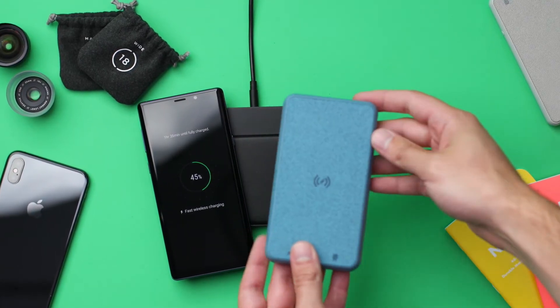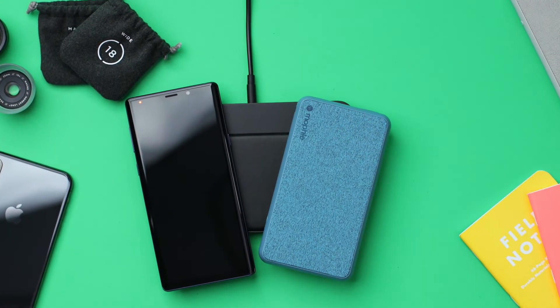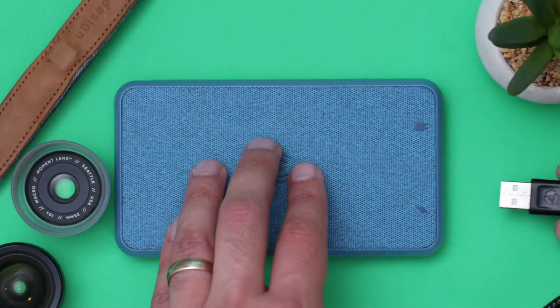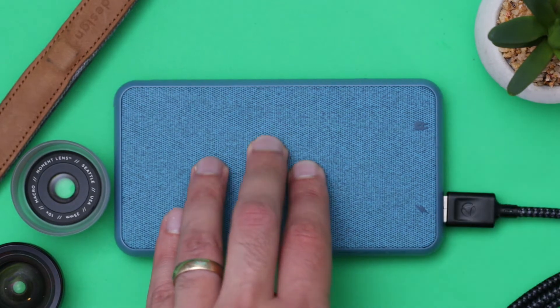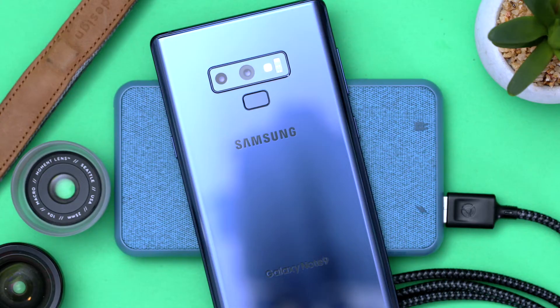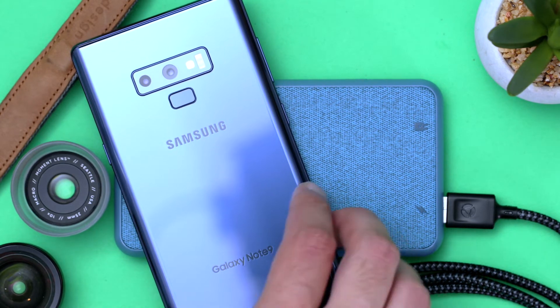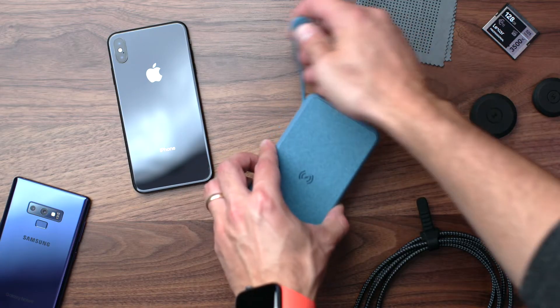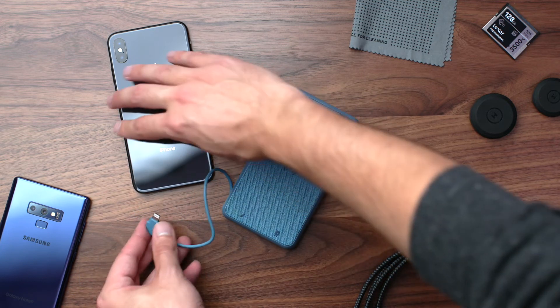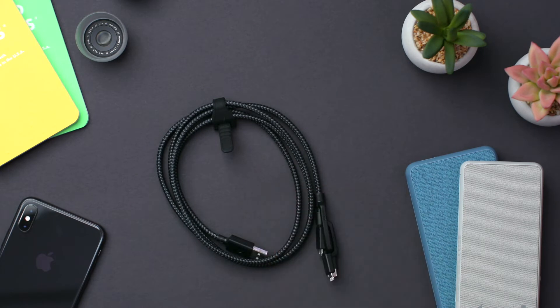This isn't just a standard battery bank — what makes this one cool is that it has wireless charging on it. You can put it on your wireless charging pad like this and it will charge up the battery bank. So say you've got your Note 9 and your charger — you throw them both on there overnight, they're fully charged, and you can head out the next day knowing you have a ton of battery. It can charge any device through the USB port, it has a built-in lightning port for Apple devices, and you can also charge it through the lightning port.